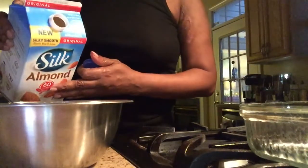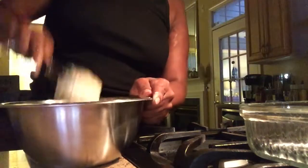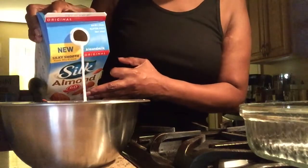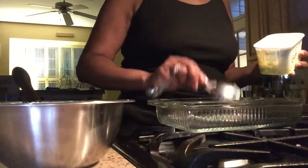At this point, I only need a little itty bitty teeny weeny bit of almond milk — not much. For those of you who like sweet cornbread, this is what that's going to give you. What I want to do is take about a tablespoon of 'I Can't Believe It's Not Butter.'